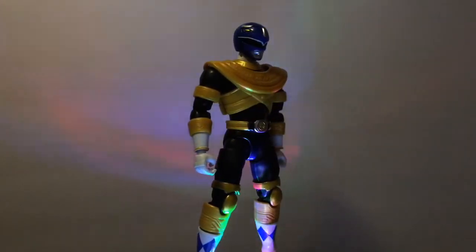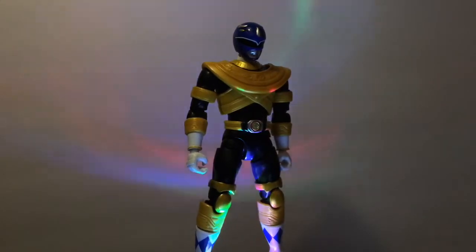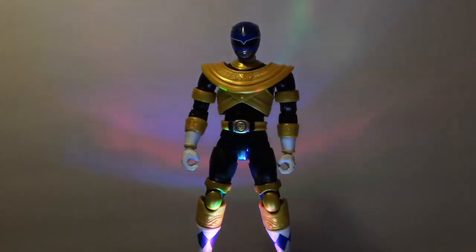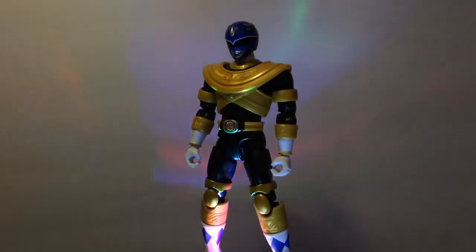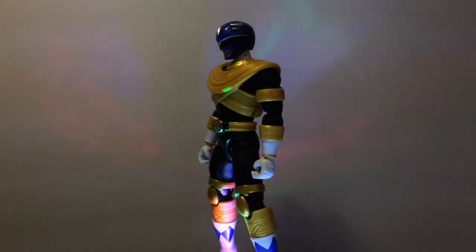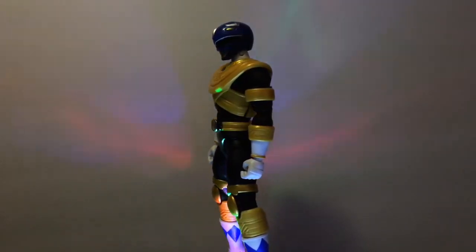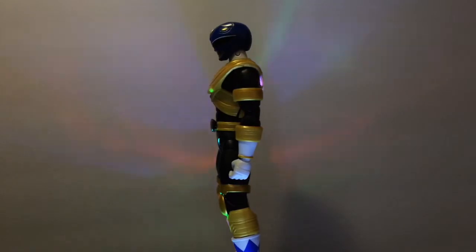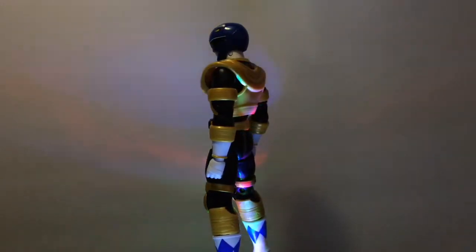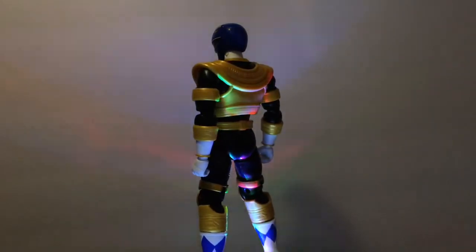Basically, all I did was swap the belt, the helmet, and the boots. I cut off the boots and glued them on — that was kind of tricky — and I also glued on the belt. The helmet was easy to swap off. I still need to change the crest that goes on the chest, and I need to change the colors of the gold, and then I need to add the blue stripes that come on the left arm, right arm, the left leg and the right leg.